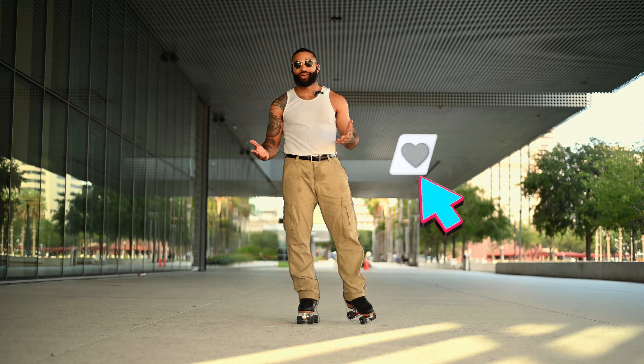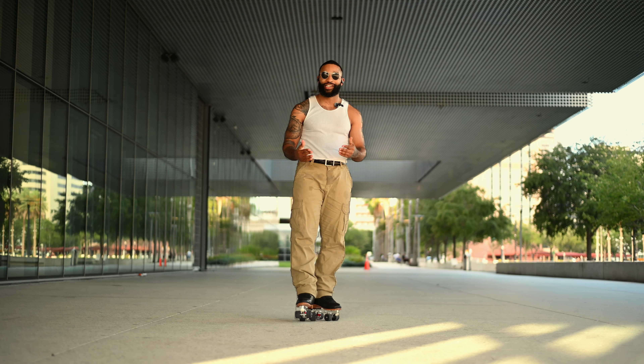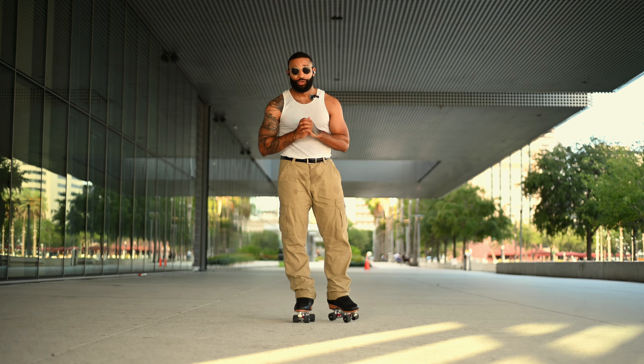Before I get into it, make sure y'all like the video and subscribe to the channel. We're almost at 50,000 subscribers, so shout out to y'all — would not be here without y'all, so appreciate the support.